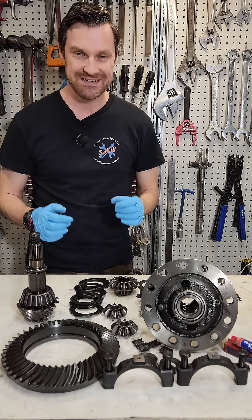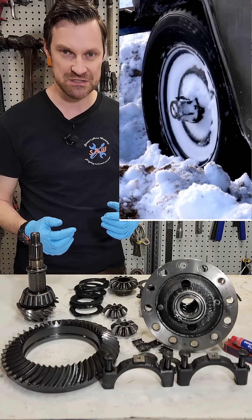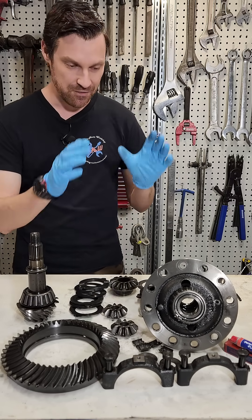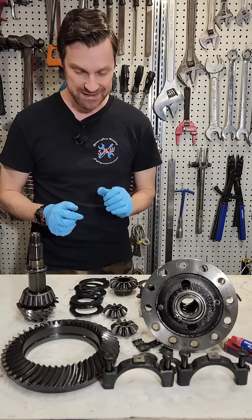That's all well and good until we go off road. Once we go off road and have a wheel off the ground or in slippery conditions, we don't always want the wheel with the least amount of resistance to receive all of the RPM coming out of the differential. We want the wheel with the most amount of traction to receive all of that torque.